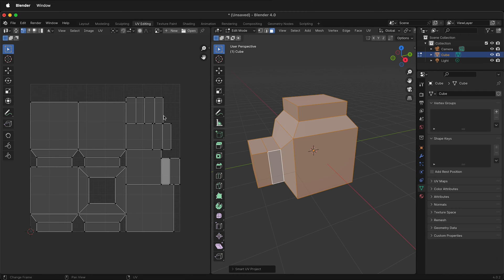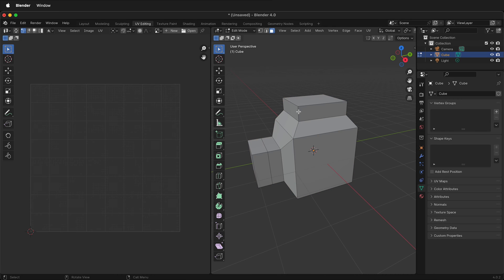The downside of this is you don't necessarily have full control over which objects are close together. For example, you may want to cut one of these angled pieces in order to keep some of the other parts together for texture mapping. Another way to UV unwrap in Blender is to be in Edge Mode.